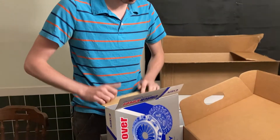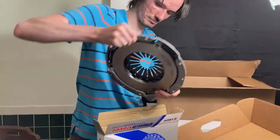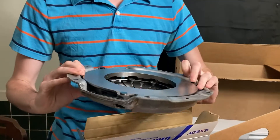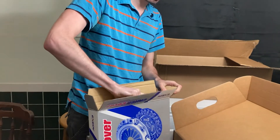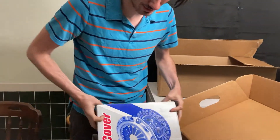So many fun little parts. We've got the actual clutch cover as well, and that is the last of the parts I have right now.